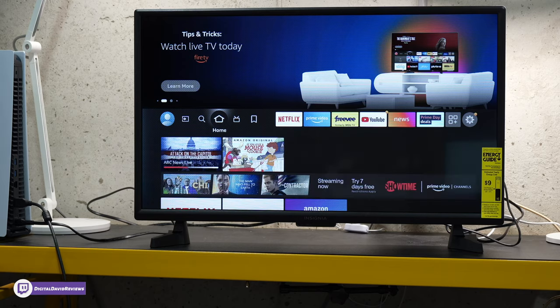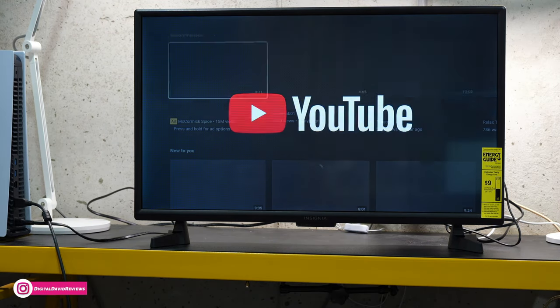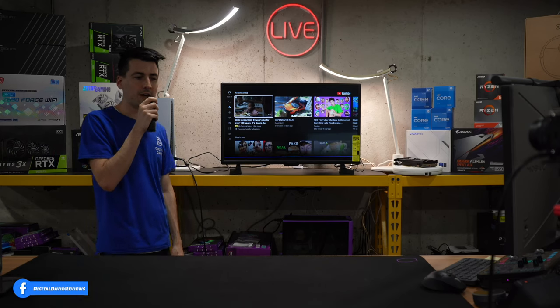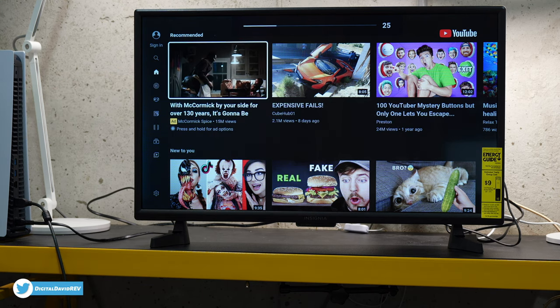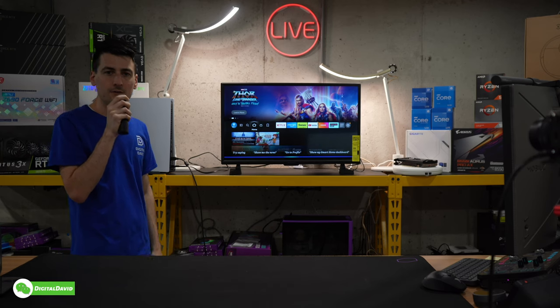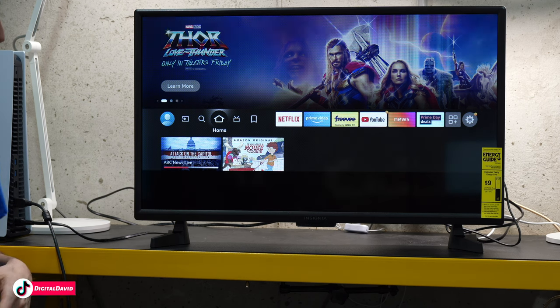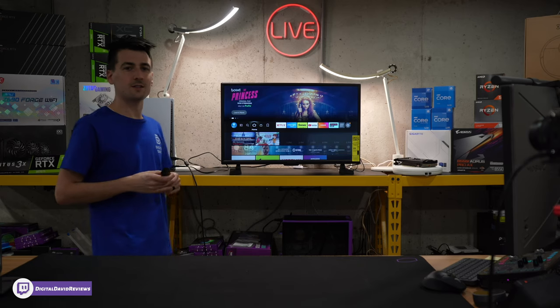Open YouTube. You can see it's pulling up the YouTube app for us right now. Turn volume to 25. Check that out — it just adjusted the volume for us. Let's try something else. What's the weather? Currently in Amelia it's 84 degrees Fahrenheit with clear skies and sun. Today you can expect mostly sunny weather with a high of 90 degrees and a low of 71 degrees. Very simple to use the voice control.